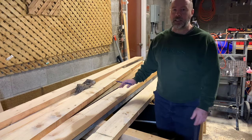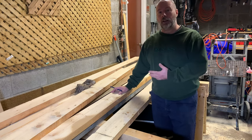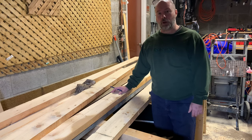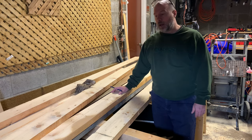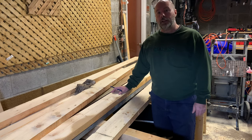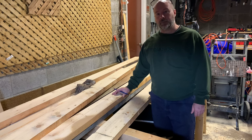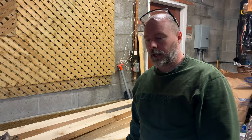Now that you've seen how the easy way is done — that really works well for short distances like our pergola — I'm just going to transfer these lines from the one we just did with the quick and easy method.